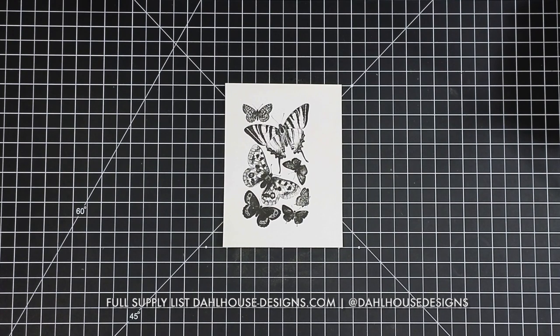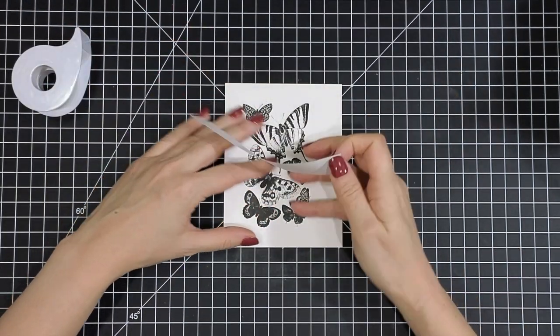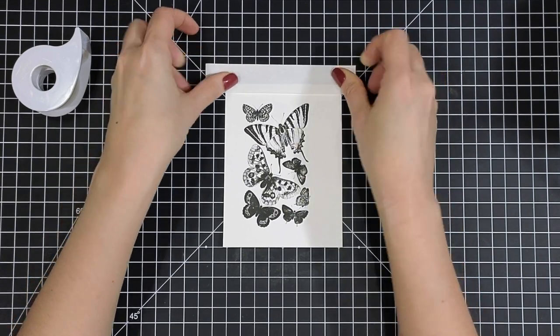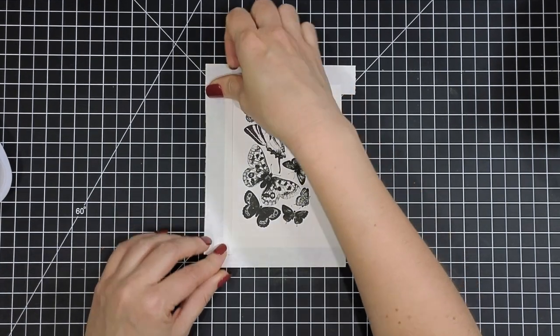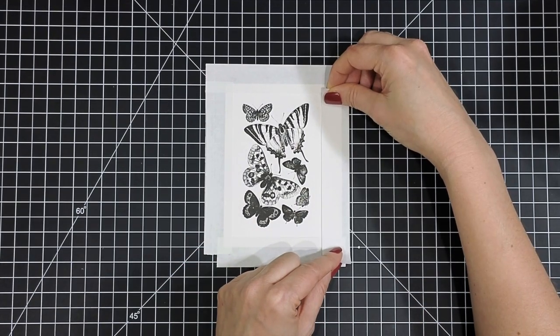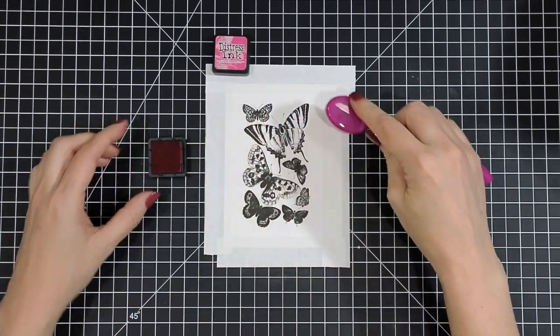It has this gorgeous butterfly stamp that is perfect for the focal point of your card. I have that pre-stamped on some Hammermill card stock, which is a really smooth card stock — it creates such a beautiful blend with any of your inks. I'm going to create a mask around the image using some post-it note tape, kind of eyeballing it and using my mat as a guide to make sure that my lines are straight, just creating a perfect little border around my butterflies to contain my ink blending.